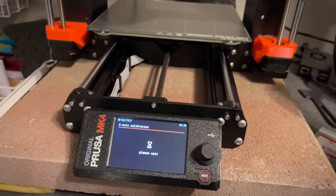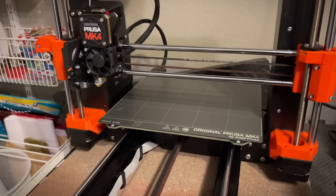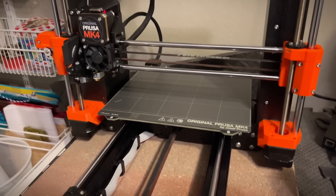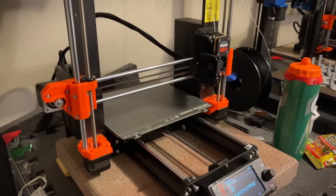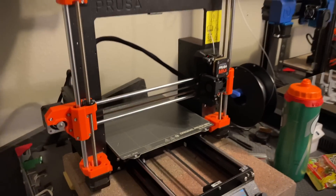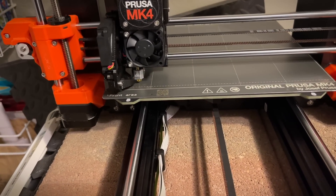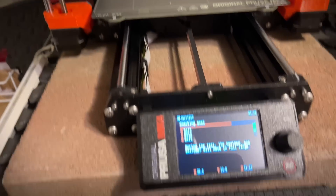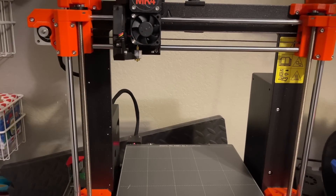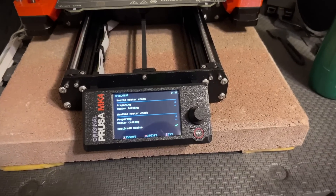Now it's doing the x-axis calibration. One thing I'm noticing is these motors are a lot quieter — way quieter. It seemed like the z-axis moved a lot faster than it did on the Mark 3. It's going to run through these tests to make sure the x, y, and z-axes are all good. Now it's going down to touch the heat bed for the first time. Hopefully I won't need to use a piece of paper for z-calibration like on the Mark 3.